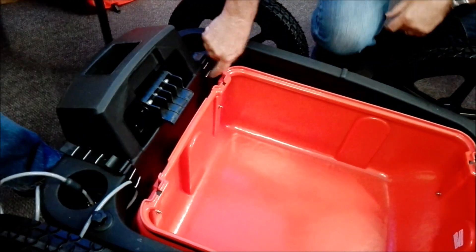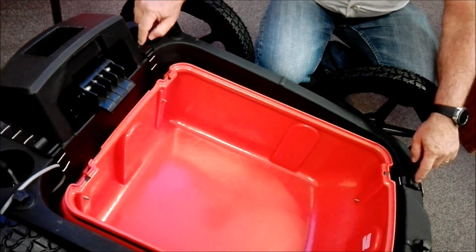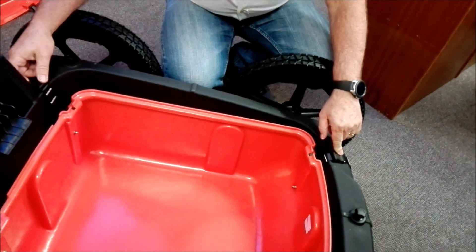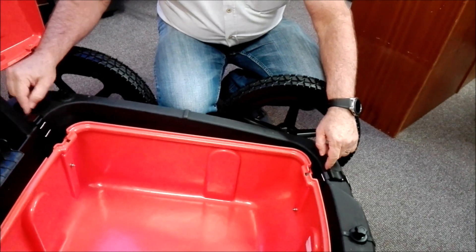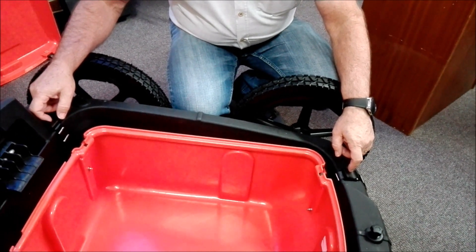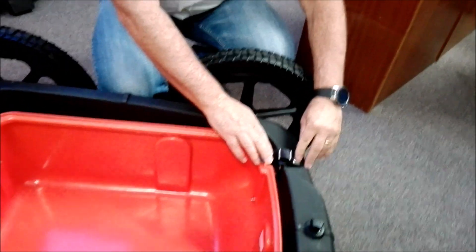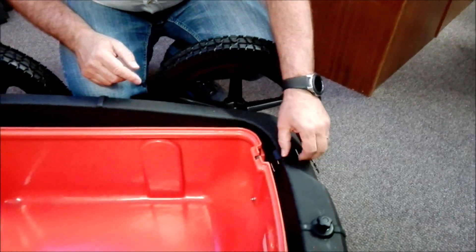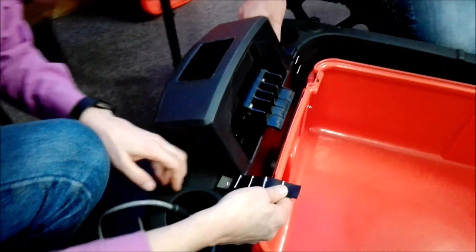The straps hold onto here and are replaceable. These clips are probably the weak point in the system — I normally keep stock of these, so if you have a problem I can replace them. There's a little screw underneath here; sometimes these get a bit loose, so make sure the screw doesn't fall out — just tighten them. It's like any equipment: make sure that everything's tight from time to time. Just take a screwdriver and make sure everything's tight.